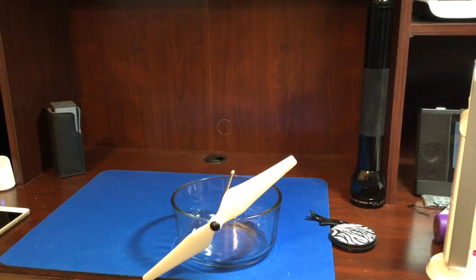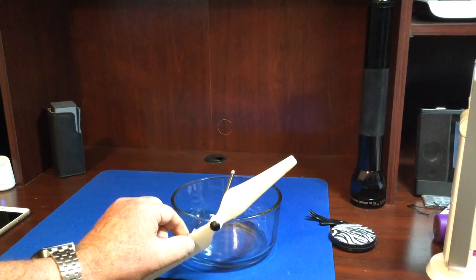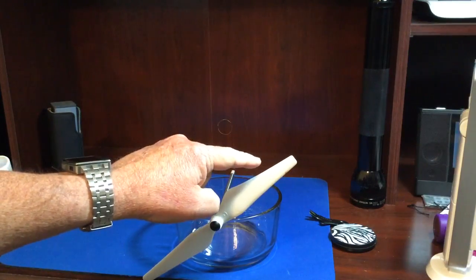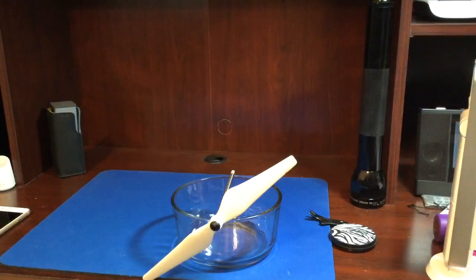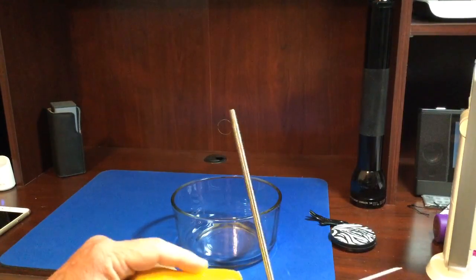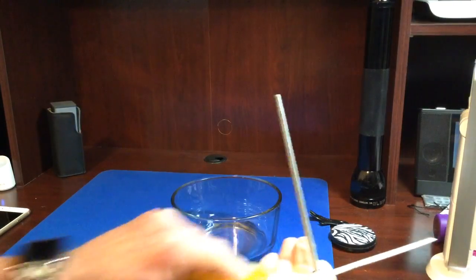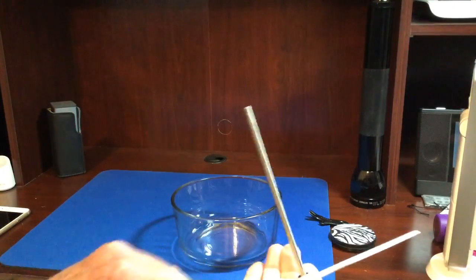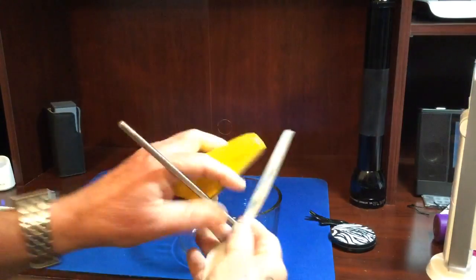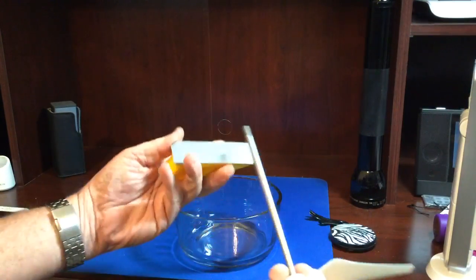So the next thing that you're going to do is you need to make this end a little bit lighter or this end a little bit heavier. Some people use tape, but I think it's a more permanent solution to just sand off a little bit of the heavy side of that prop on the back side with a sanding block.